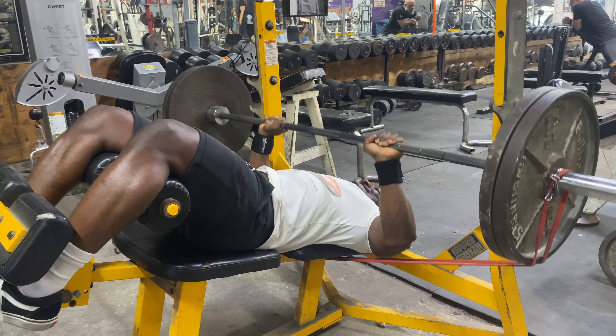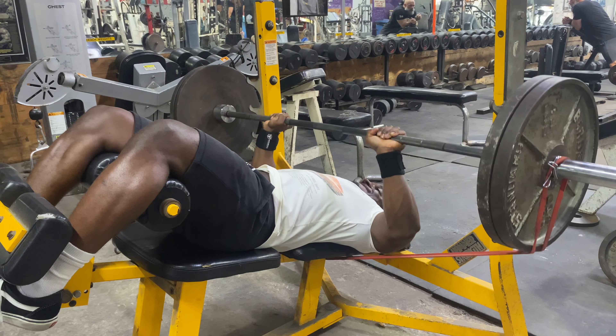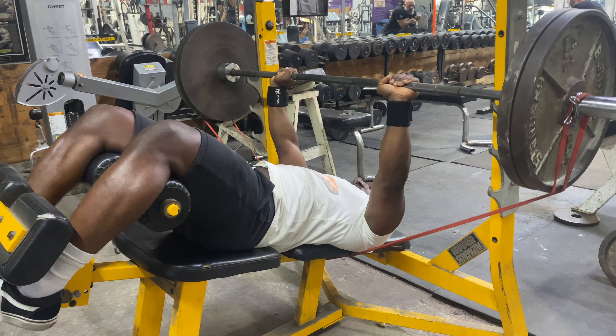Then extend the arms and exhale at the end of the movement. Go ahead and comment down below any recommendation videos that you would like to see, and also like and subscribe.